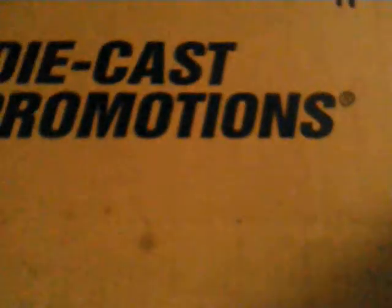Joel here, and we have an unboxing of some other form. It's not diecast promotions. First thing out of the box is going to be a nice new diecast masters catalog.